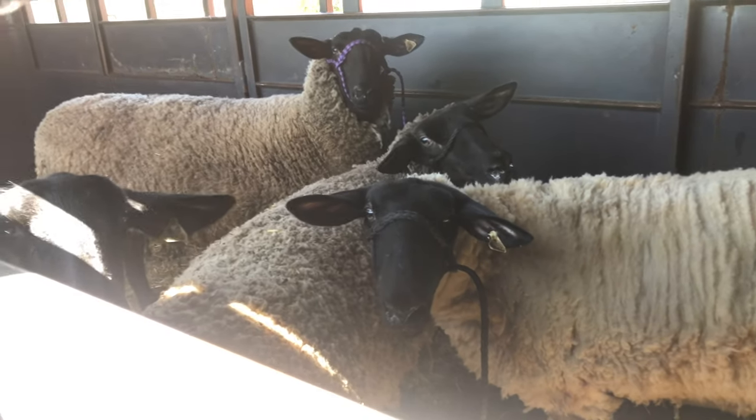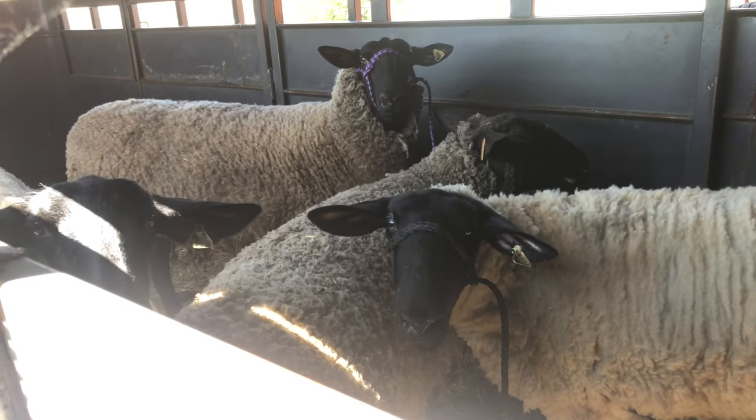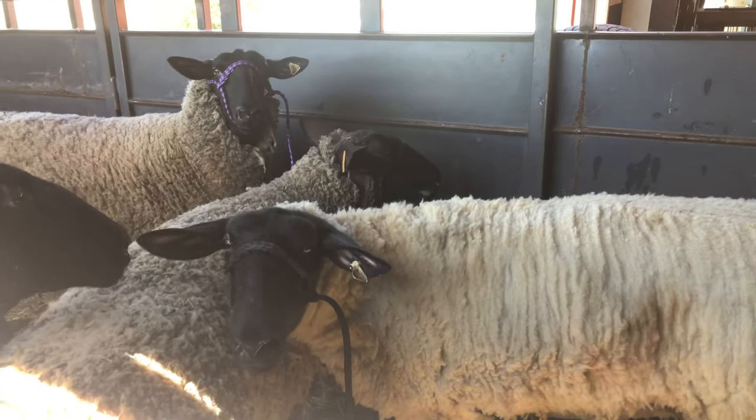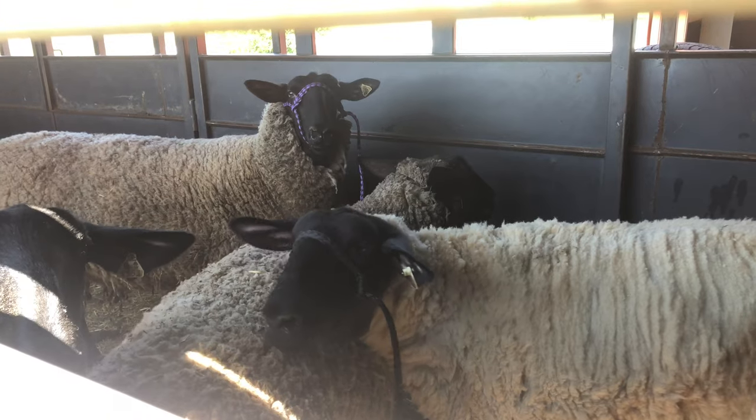Okay, so they're all loaded up, getting ready for the trip over to the bank barn. We'll get them over and put them in their pen there. You can already hear the babies are looking for them, so we'll get them headed over that way.